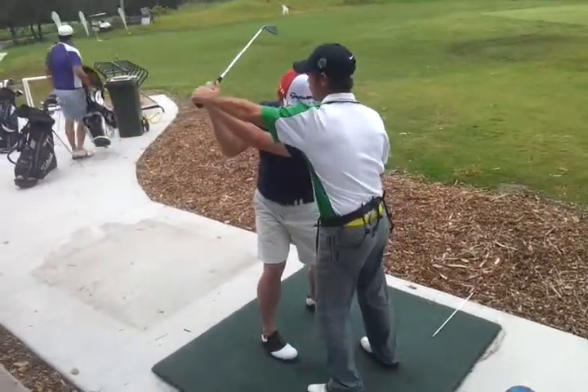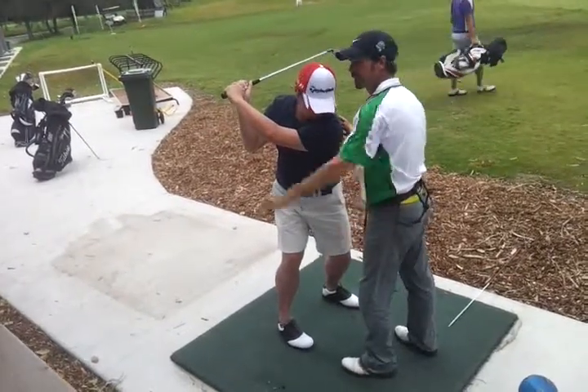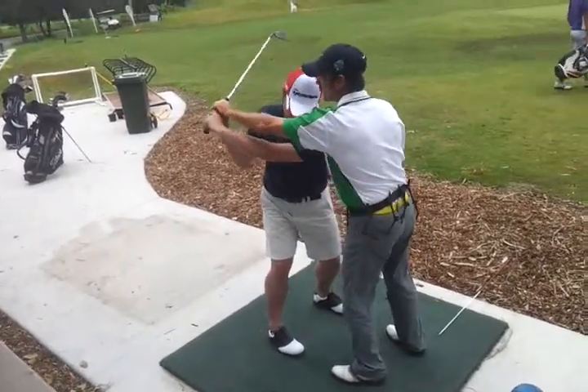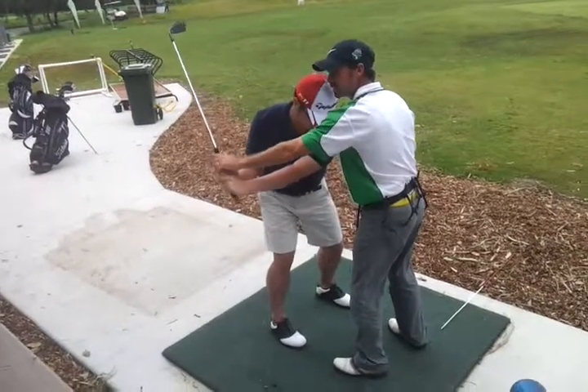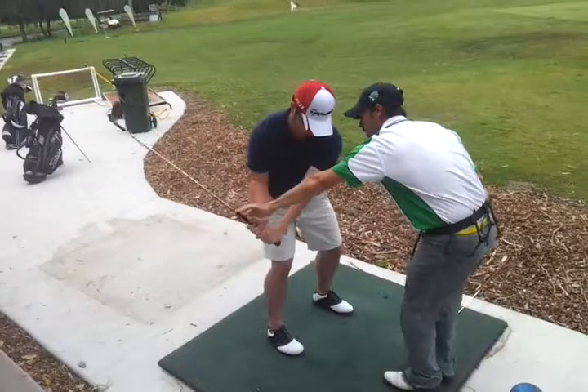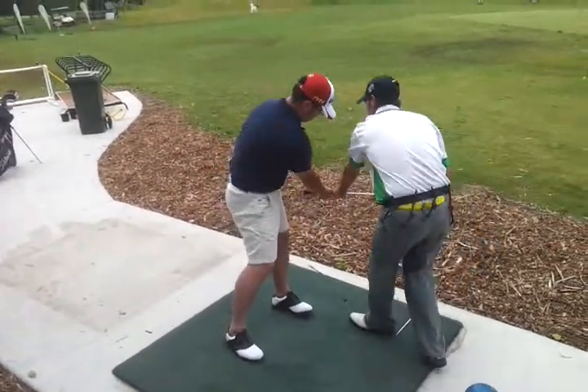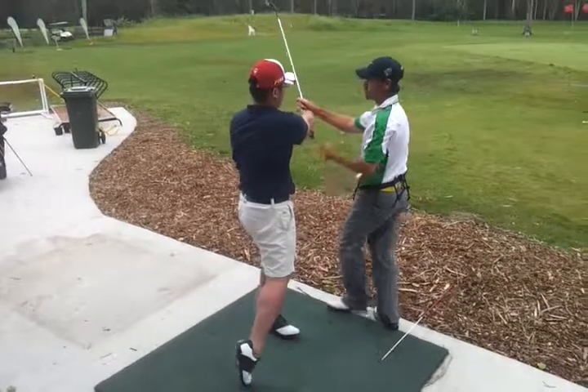Now we're going to swing up over the shoulder, up to the mirror, and swing back down. Up to the mirror again, then falling towards the line. So now it's going to swing down your target line as you release the club and rotate the line.